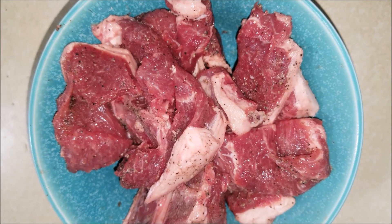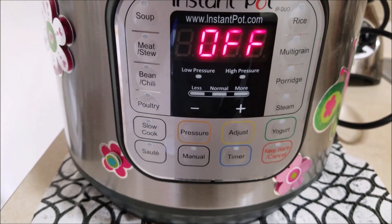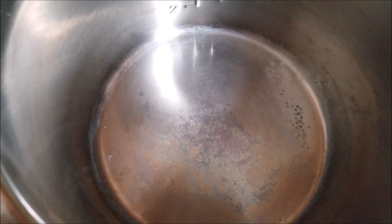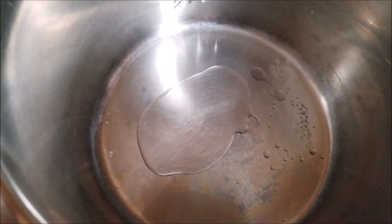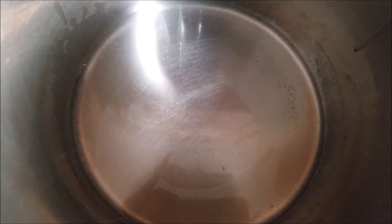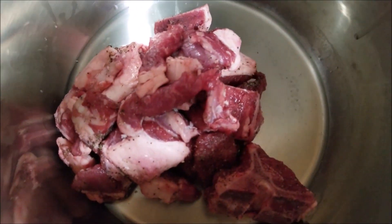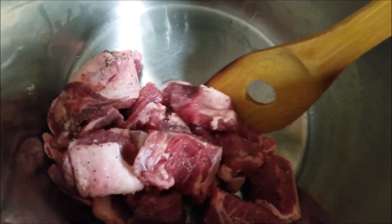As you can see, I have seasoned the lamb chops with salt and pepper. Now, in your Instant Pot, push the sauté button and add in two tablespoons of oil. When it becomes hot enough, add in the lamb chops and brown them on all sides for about three to four minutes.